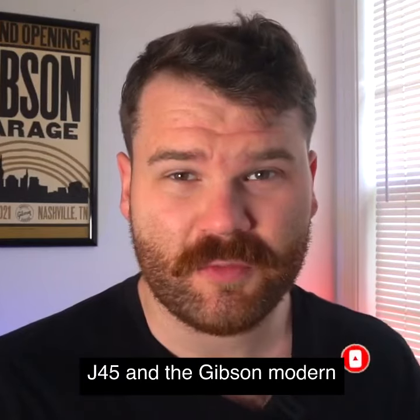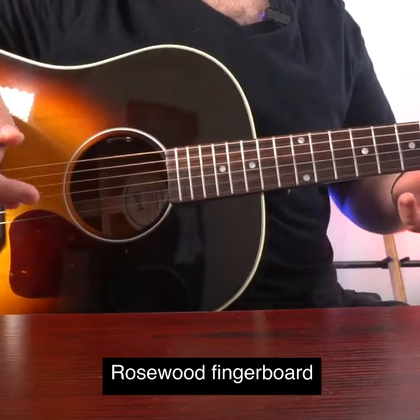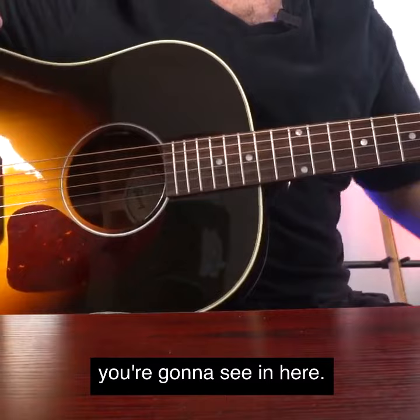The new lines of J45s in the Gibson Modern Collection are incredible. We've got a mahogany back and sides, Sitka spruce on the top, rosewood fingerboard, mahogany neck — all traditional J45 tonewoods. Got a tone and a volume control right here in the sound hole, and it plays amazing.